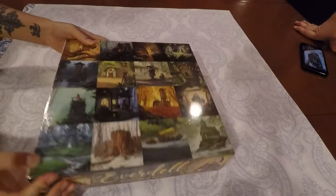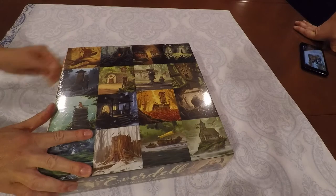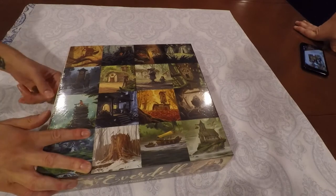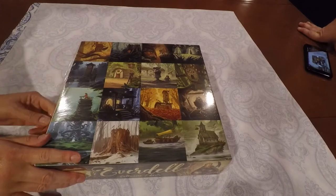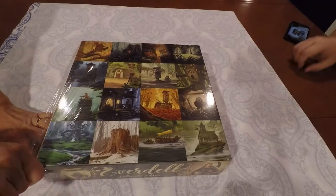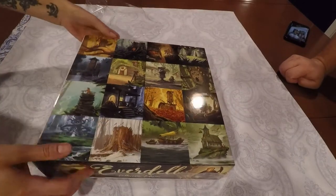Now this is the collector's edition, so some of the components may differ from this to the normal edition that you can find in stores. But we picked this one up at Gen Con where they were selling both the collector's and the standard edition. Let's have a look at what comes in the box.